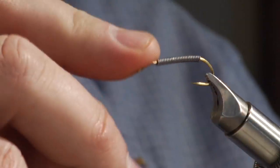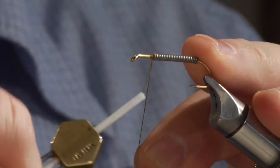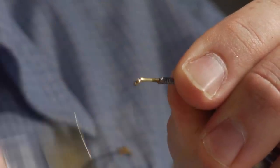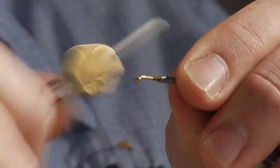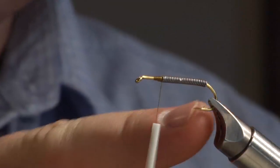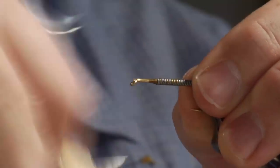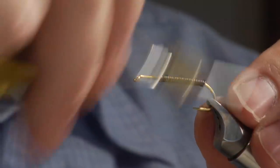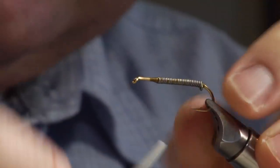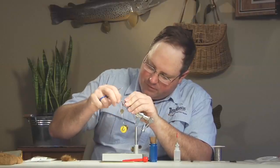Start by attaching your thread. Anytime you're using lead you want to really build up a ramp on both sides of it — a nice little ramp right up front. This keeps it from sliding, because if you don't put these ramps on, your whole fly will end up sliding down by the point of your hook. Get a nice ramp in front, wrap over the top, and build a good ball in back to really lock the lead in place.